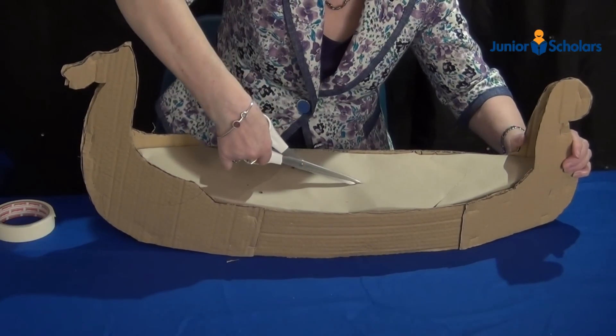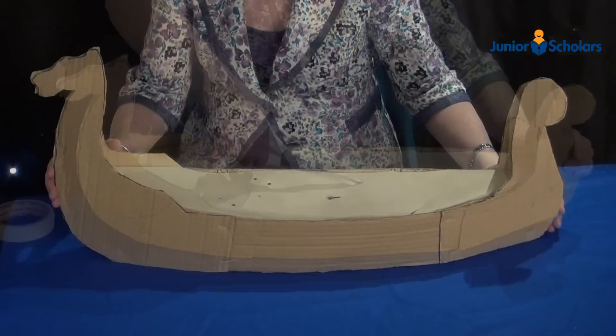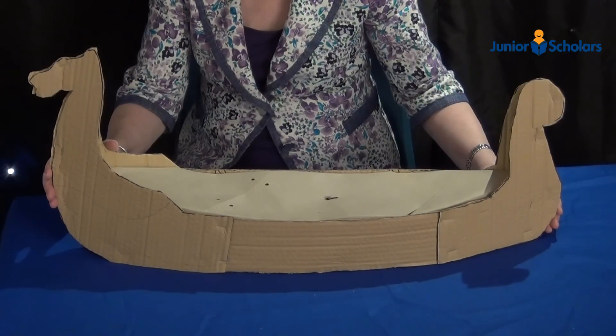Cut a small hole in the centre of the deck for the mast, and when your ship is ready like this one, paint it with brown paint.